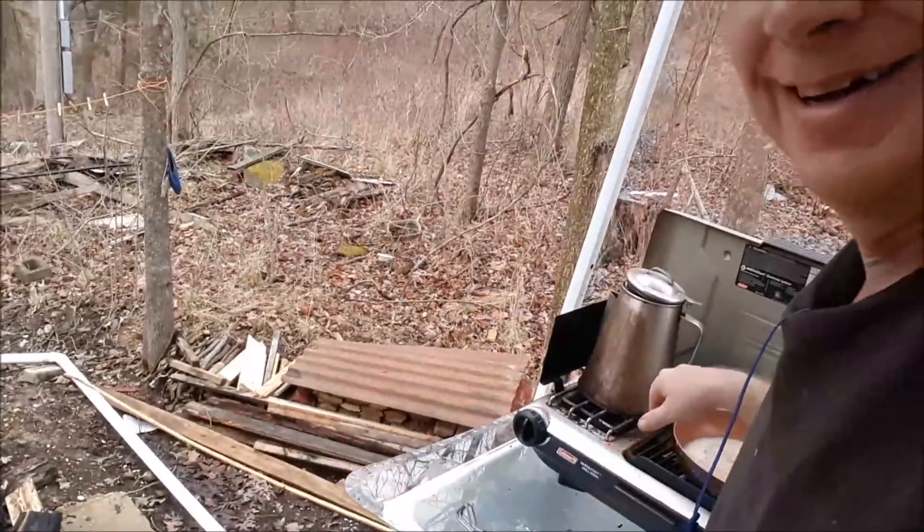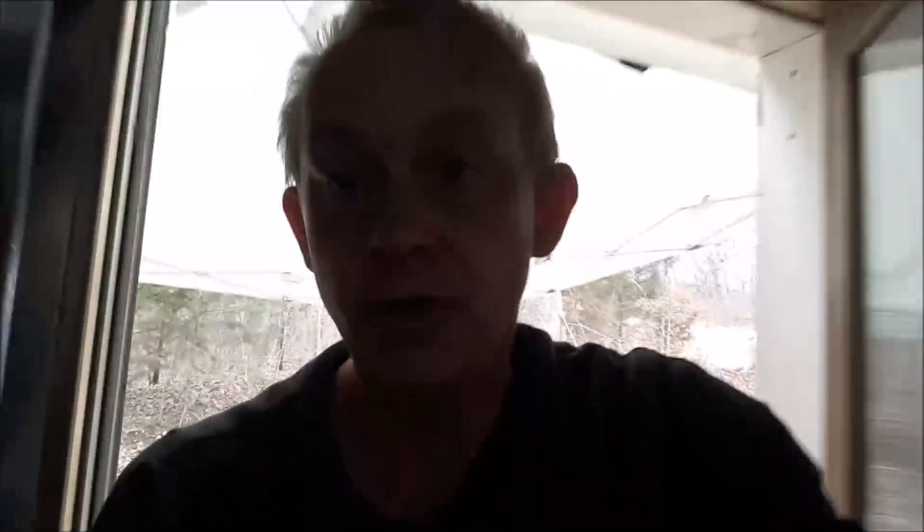Over here we've got the coffee starting to percolate — this is our kitchen out here. Last night was the first night we were able to sleep without the wood stove on.